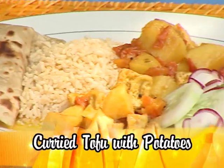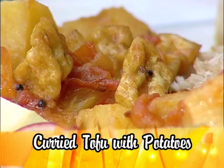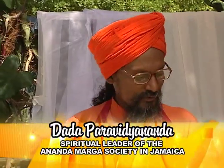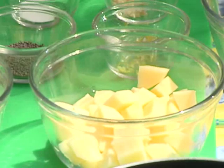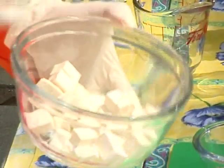Today's recipe, Curried Tofu Potatoes, demonstrates tofu's versatility. I'm going to demonstrate today curry tofu potato. So first, we have to peel the two medium-sized potatoes and chop them in cubes like this. And then we have to cube this tofu, half of the tofu, this size.